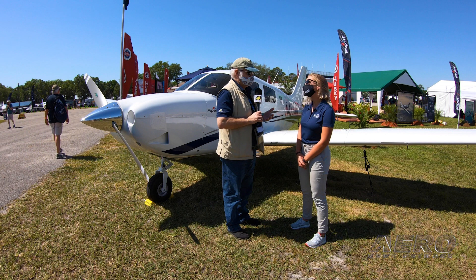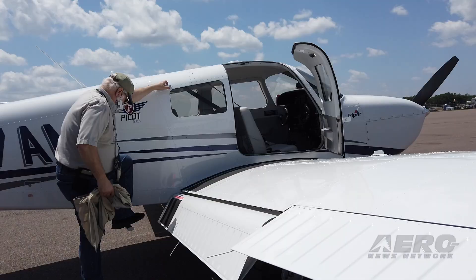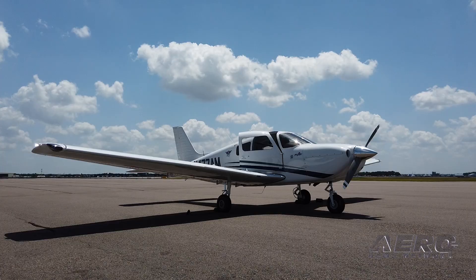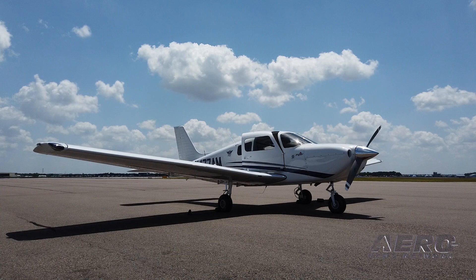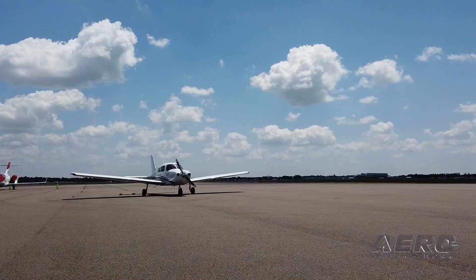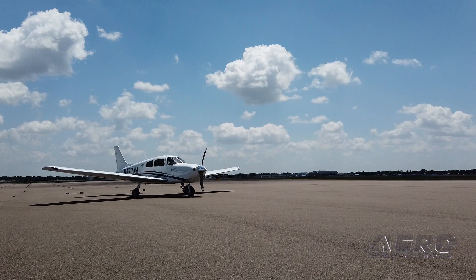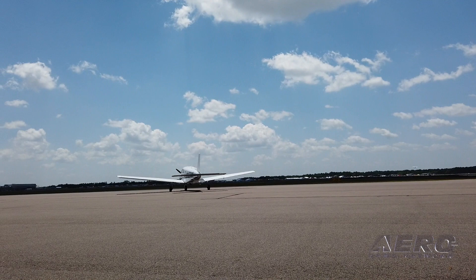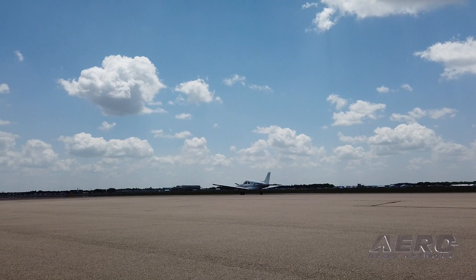One of the things we sampled in the flight was the envelope protection system built into the autopilot and the whole G3X architecture. The combination of the G3X and the GFC 500 comes with electronic stability protection — that's bank angle protection, under-speed protection, and over-speed protection. It's an additional safety feature to allow student pilots to have a little bit of extra confidence when they're going solo cross-country.